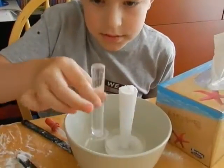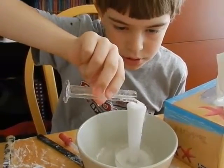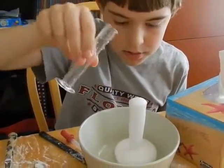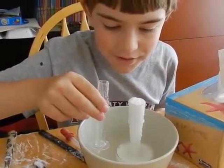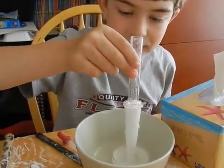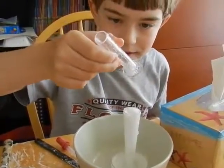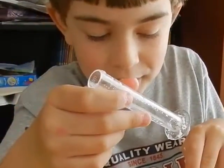Now let's have a real explosion. Oh yeah!